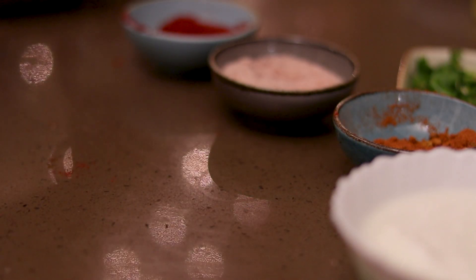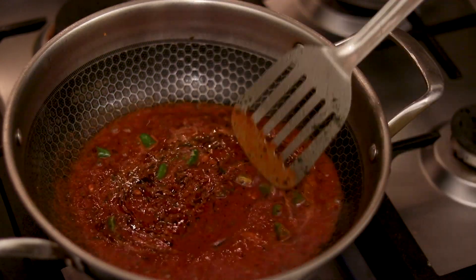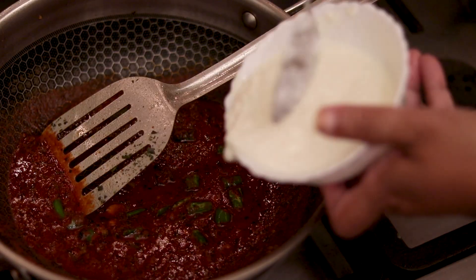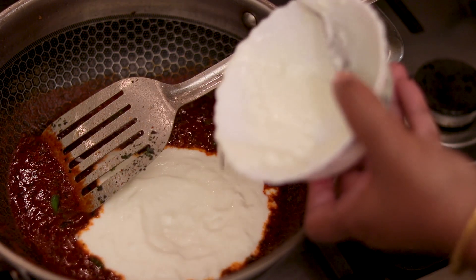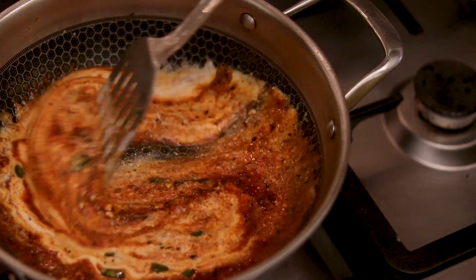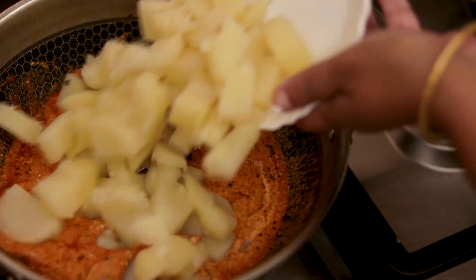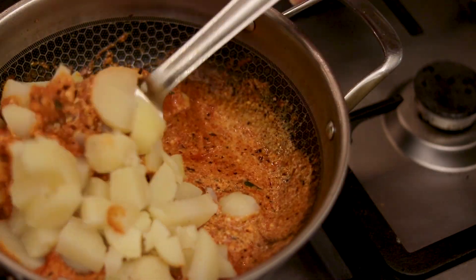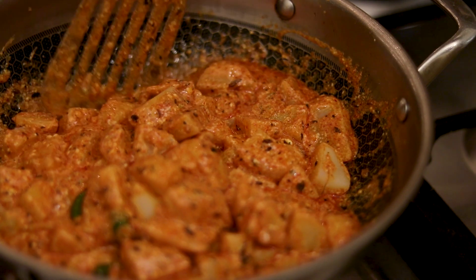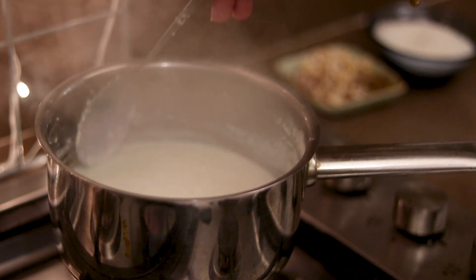Then we add the sauce. If you want, you can lower the gas flame. Then add the aloo and boil it. After mixing well, we put it aside.